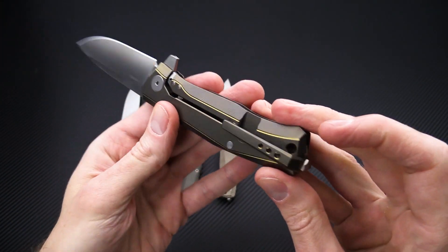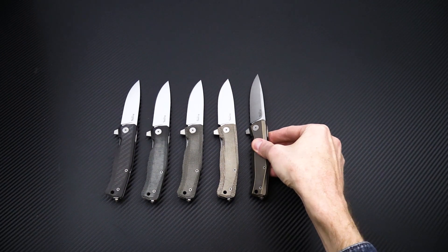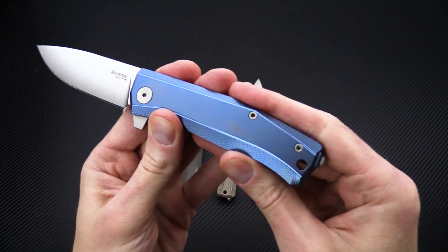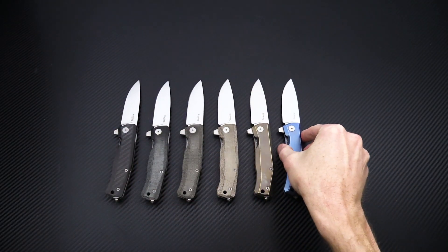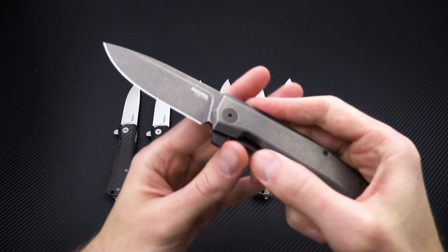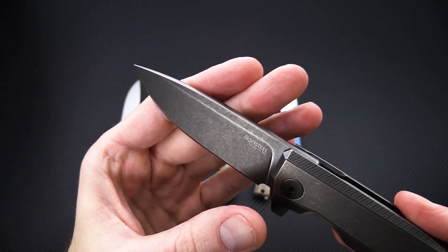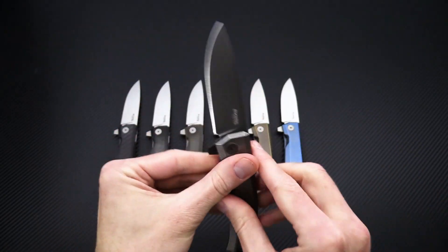There are also several all-titanium versions: a bronze anodized with matching spacer, frame, and clip, the same setup in blue with all matching hardware, and a tumbled black PVD version which is the only variant with a different blade finish — matching tumbled black PVD all around.